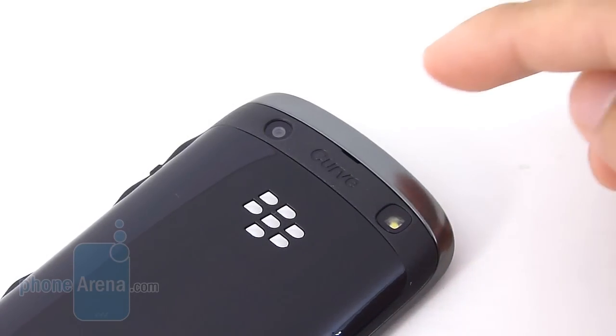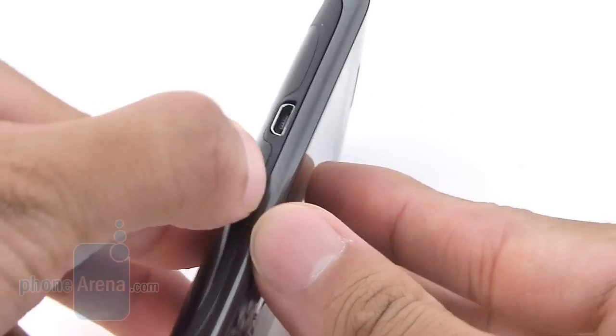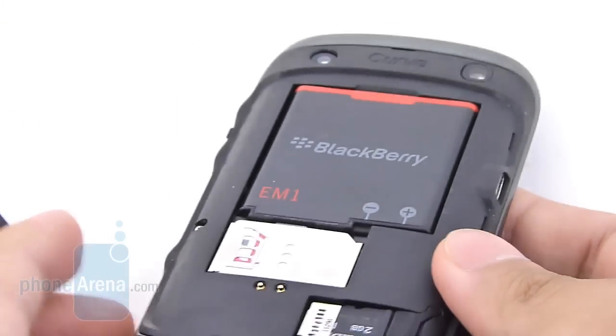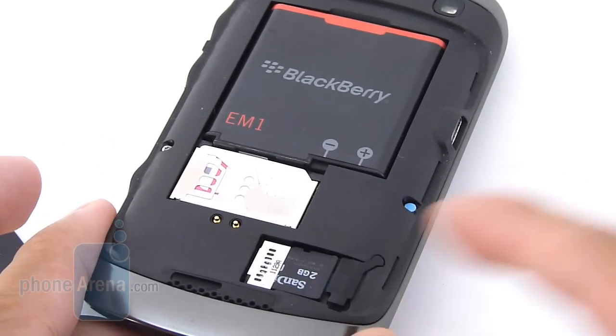In the rear, you have the 5MP camera with a single LED flash — no autofocus, unfortunately. Removing the back cover, you gain access to the smaller 1,000mAh battery, the SIM card slot, and the microSD card slot.